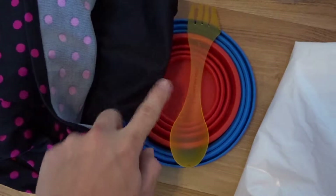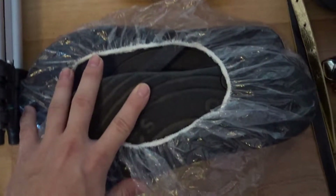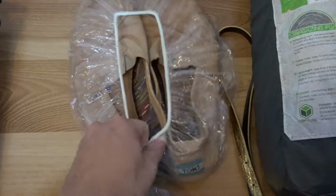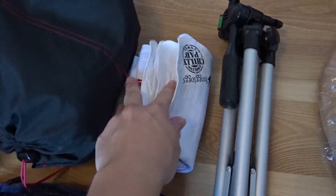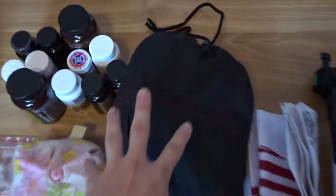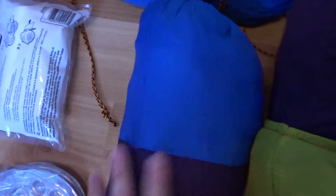In my checked bag, I'm going to have my tent, which is awesome, and all my electronics. This has my sleeping bag, sleeping liner, and mosquito net. This is a trash compactor bag that I'm actually going to line my pack with to keep it more waterproof. This is a bowl, a cup, and a spoon. These are my flip-flops and my Toms, and I covered them with shower caps to keep the dirt from getting on my bag.